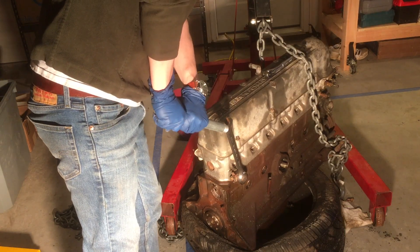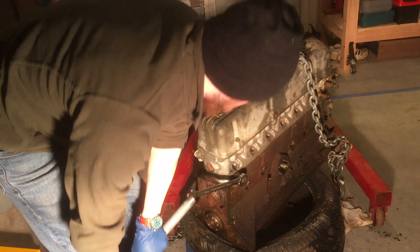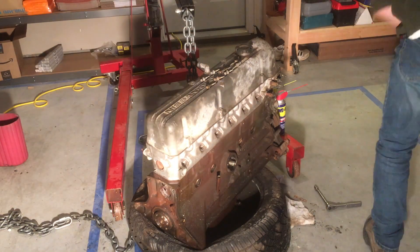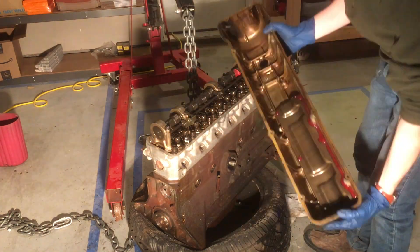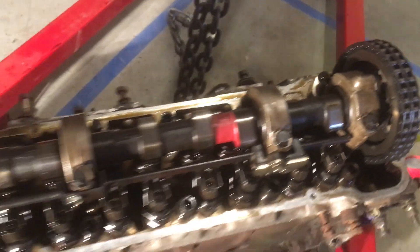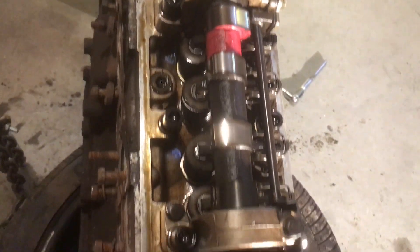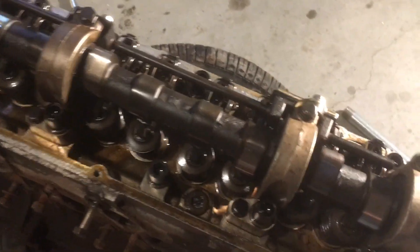Next I used a torch and a wrench leverage pipe to get this fitting out - I believe it's the water outlet to the heater core. Then I decided to take my first look inside the valve cover, except for one time when the seller had it open. I'm pretty happy with how it looks, and having already gotten to tear into it a little bit, I'm still quite pleased that despite having been sitting in a field for so long, this engine inside is in really good condition.